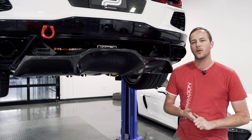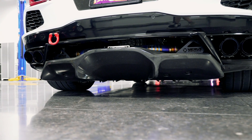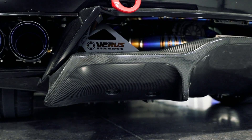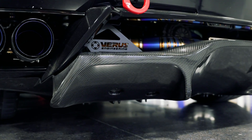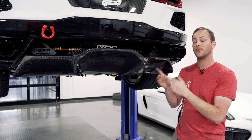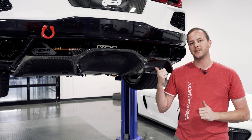Hey guys, Alex here with Paragon Performance. Today we're going to be showing you how to install this Varus Carbon Rear Diffuser for your C8 Corvette. It performs as good as it looks. It is chassis mounted just like the aluminum version — in fact, it performs a little better than the aluminum version. Let's get to this install.